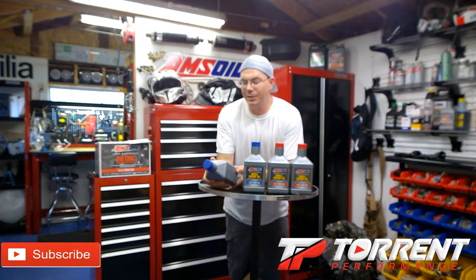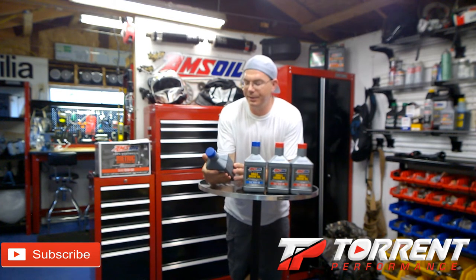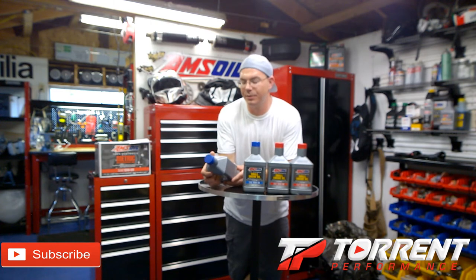It's API rated SL, SJ, SH, and SG for gasoline engines, and API CD/CF for diesel engines. It's also Jaso MA and MA2 wet clutch compatible. With the wet clutch compatibility, you can probably put this in scooters or small engines — Briggs and Stratton — and a lot of little mini bikes and go-karts run Briggs and Stratton engines.